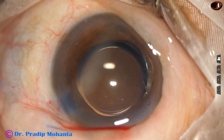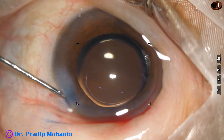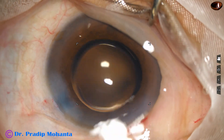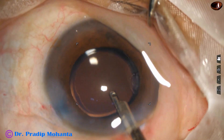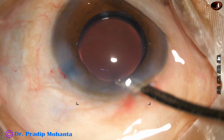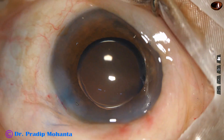This is a bit of Moxifloxacin. Then the side port is closed by hydrating the corneal stroma. The main wound doesn't require any hydration in most of my cases. This is the final formation of the anterior chamber, and then the integrity of the wound is checked and the case is concluded.